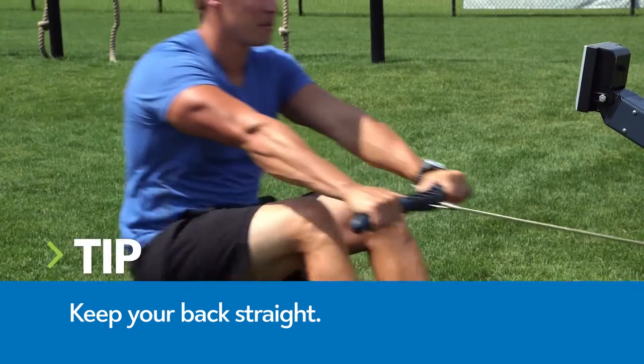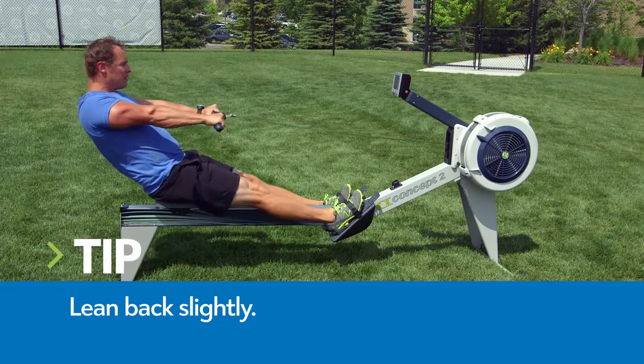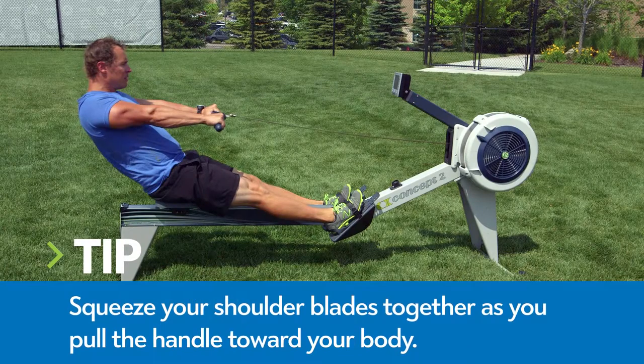Press through your heels and use the strength of your legs to propel yourself backwards. Lean back slightly and as your legs straighten, pull the handle toward your body. Keep your shoulders relaxed and squeeze your shoulder blades together as you row.